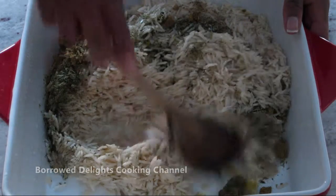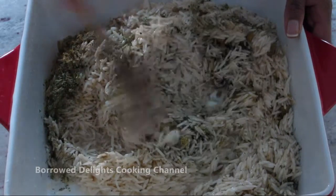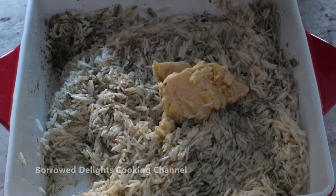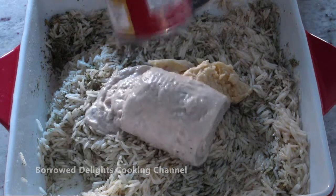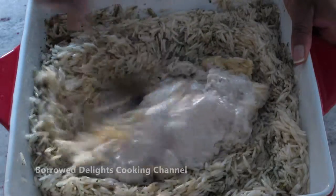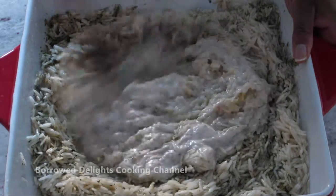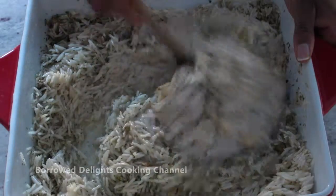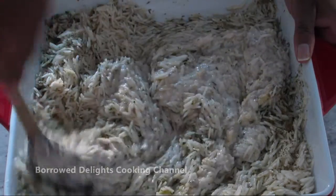You're going to stir these spices into your rice and then add half a can of cream of chicken soup and one full can of cream of mushroom soup and give that a stir. If you like to use other variations of cream soups such as cream of broccoli or broccoli cheddar soup for this recipe, feel free to do so.